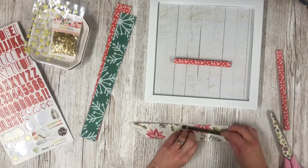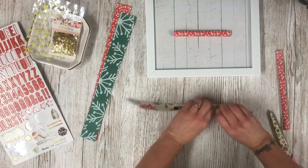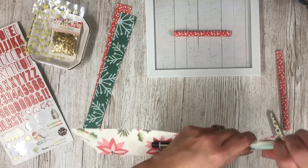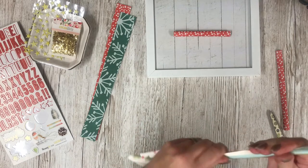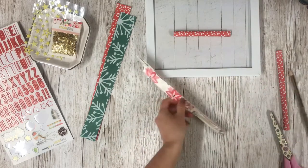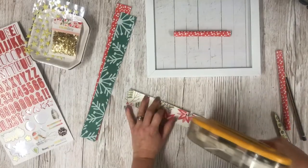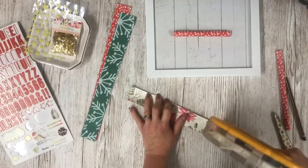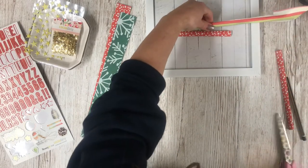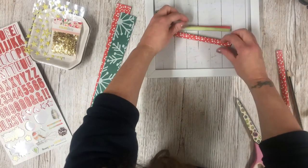I find it easier to roll the paper first. This is quite thick paper so it's quite tricky, and I'm using the pencil to roll the paper just to give me that shape first — I'm finding that a little bit easier. Then I put the double-sided sticky tape down inside so that when I roll it, it sticks together. That one needs to be cut just very slightly smaller, and then the next one.